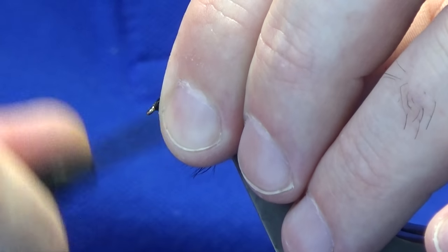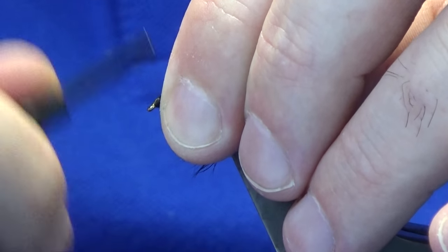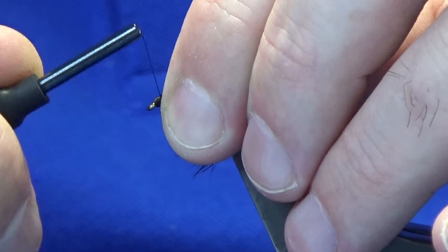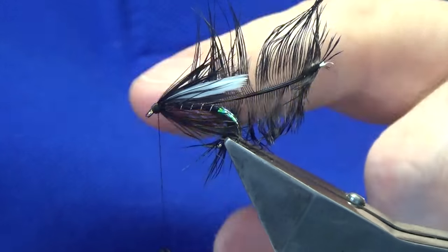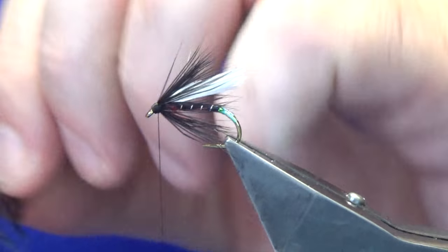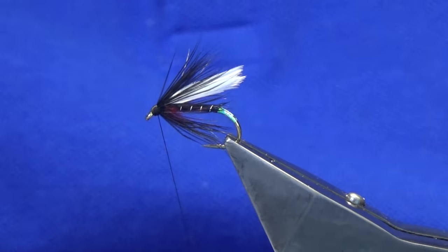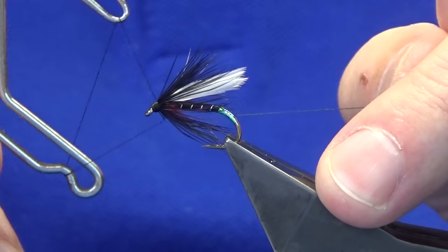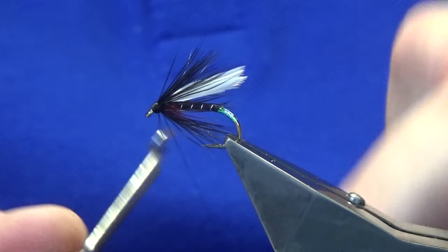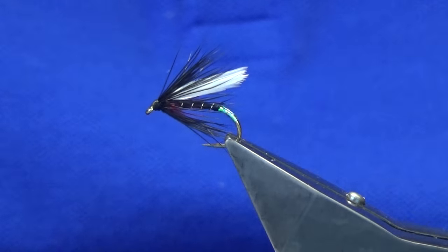Build your head up to the size that you like — don't be shy with the size of a head on a fly, just nice and tight thread turns. Keeping your thread tight, grab your stem and break that away — don't ever let the thread go, keep it tight. Then come straight in with your whip finishing tool and throw in a whip finish, and that's your wee fly complete.